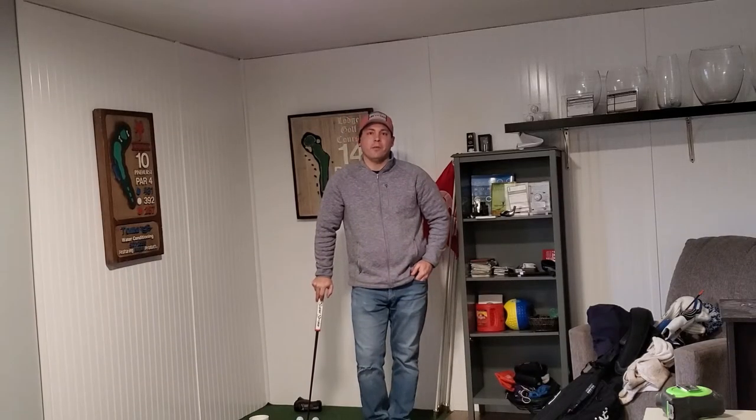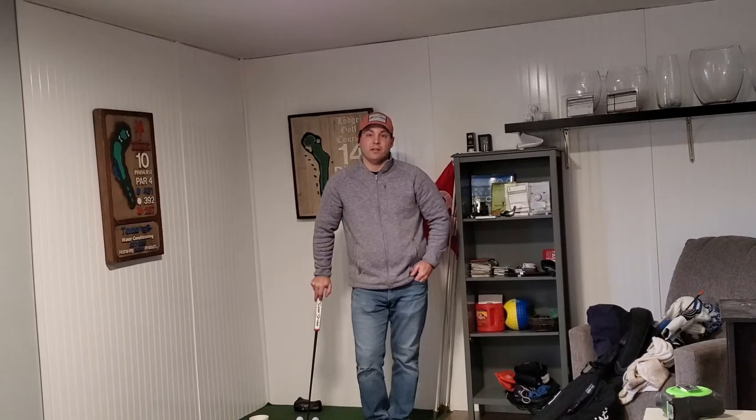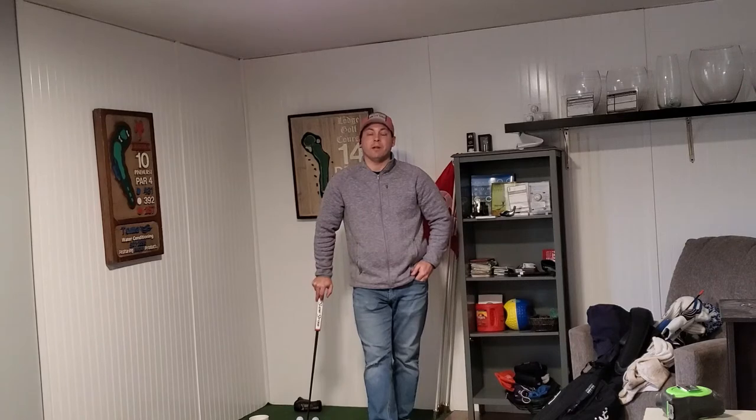Today we're going to review the WellPutt Start Mat — this is their entry level mat. It provides three different holes. The shorter putts have a smaller hole diameter versus the longer putts. The mat is about 10 feet long overall, but the three primary targets are at three, five, and eight feet. Right where you place your ball there's a nice line to help you square up your face, with a line going directly to the hole.